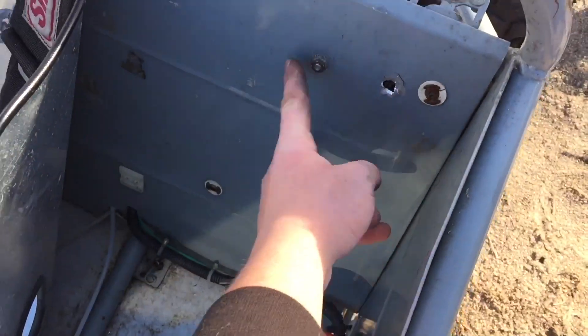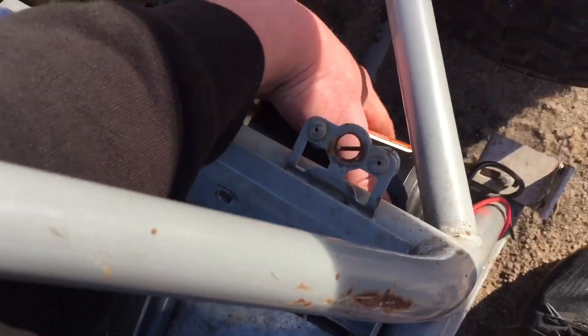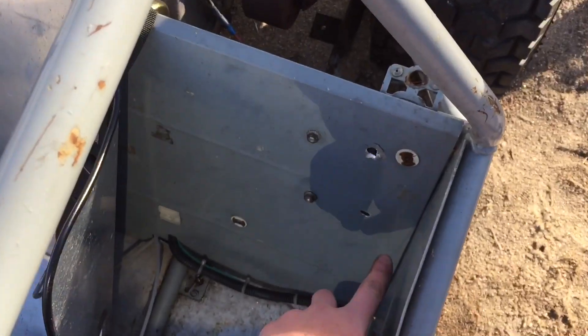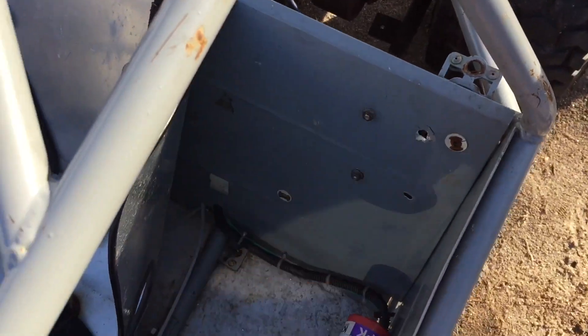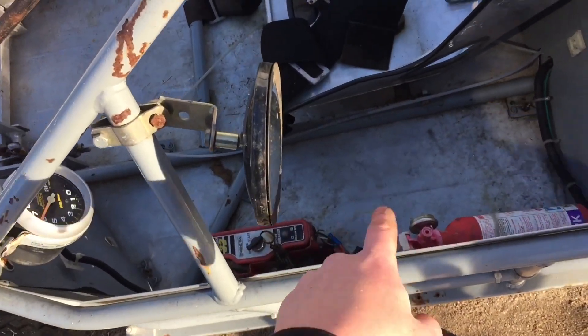Right now I only have two bolts holding on the pump — I need two longer ones just for the sides. As it is, it's pretty solid so I can still work with it. What I want to do now is drill a hole right in the side so I can run the wires through, then connect it to the ignition and find a ground for the ground wire.